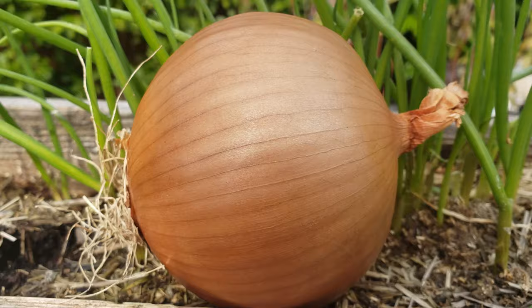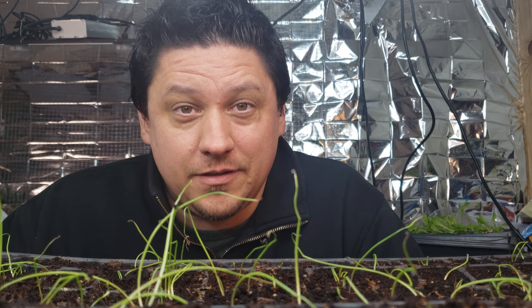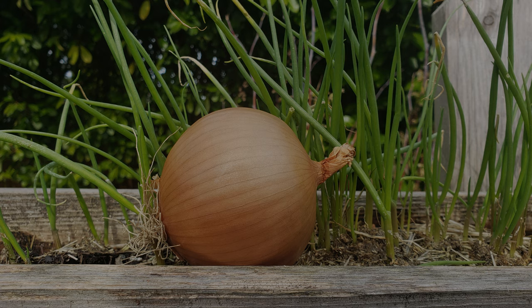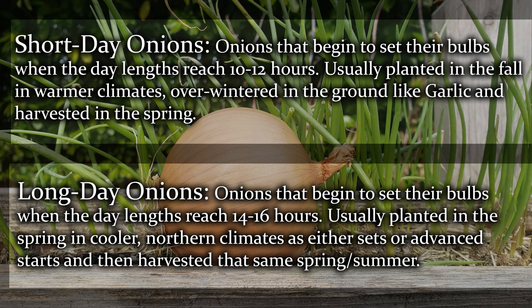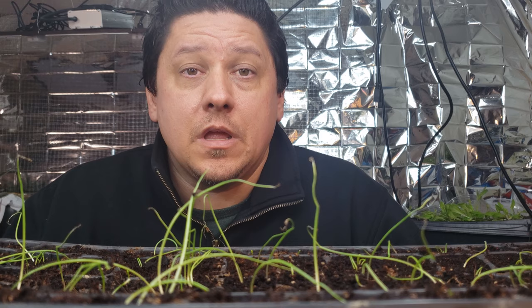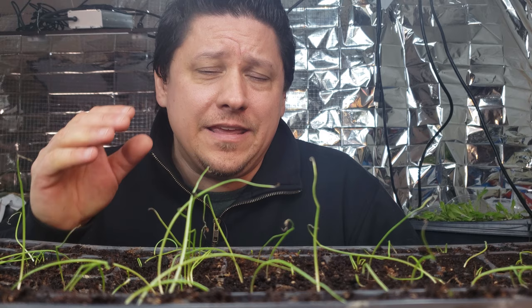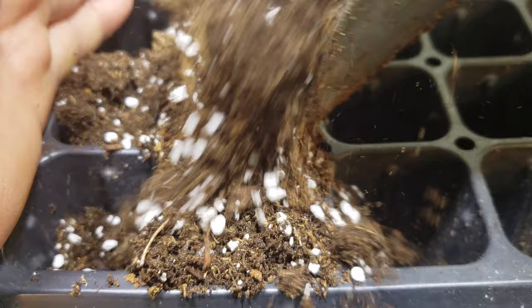Onions are amazing plants that get triggered to produce a bulb based on the day length they sense. As the days of spring get longer, the plant is stimulated to start bulb production. Short day onions begin to set their bulbs when the day length reaches 10 to 12 hours, and long day varieties do their thing when the days reach 14 to 16 hours of light. Short day onions are actually planted in the fall like garlic in warmer climates, and up north where I am we use long day onions planted in the spring. So if you've ever planted onions and got no bulbs, small bulbs, or just a poor crop, quite likely you planted the wrong variety for your region.